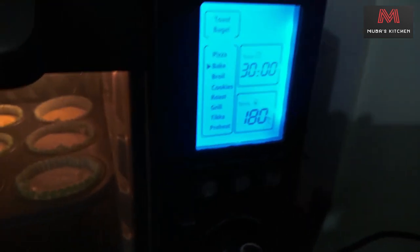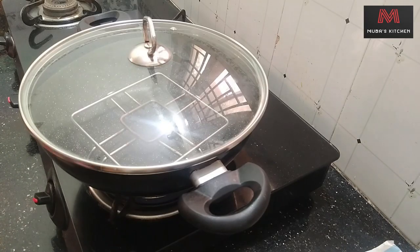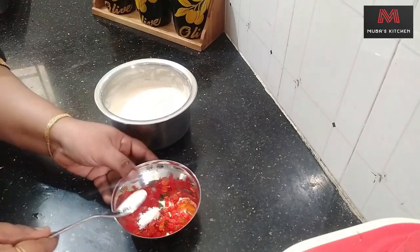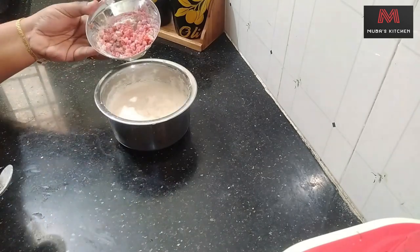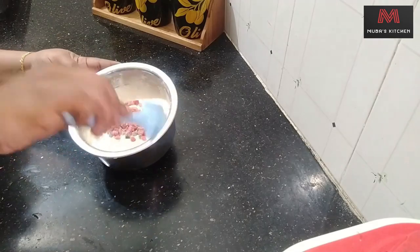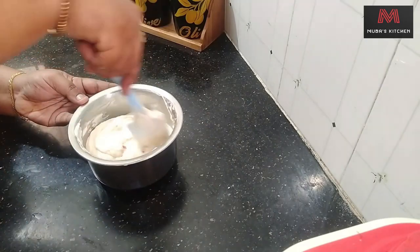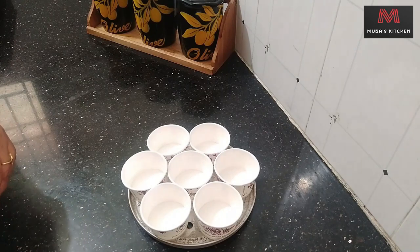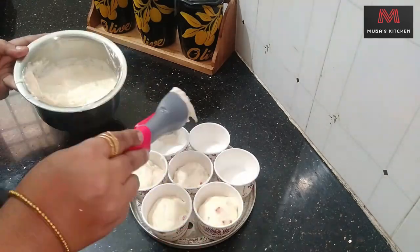This is one of the most important parts. We will use a different color, then correct it. Now I will use the same color. After finishing, we are going to make a piece. This is how we are going — this is the one you can find.